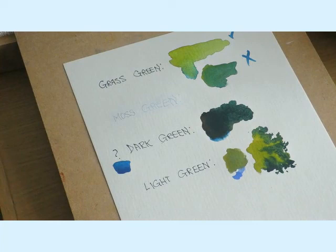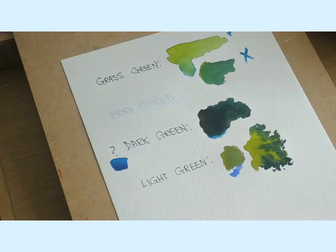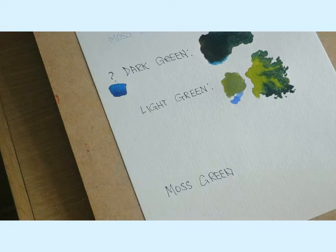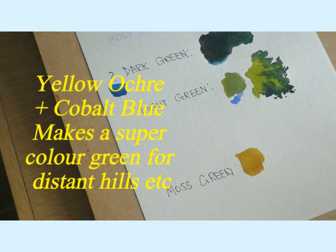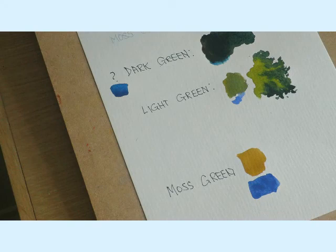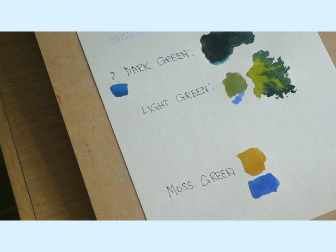Lastly, there are other shades of green I could show you, but I think this would be enough to start with. There are two colours I use to produce hills away in the distance. I use yellow ochre this time, and a bit of cobalt blue again - or you could try ultramarine blue, they're very similar.